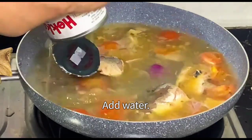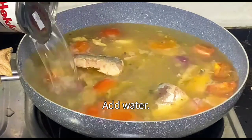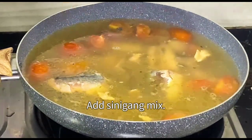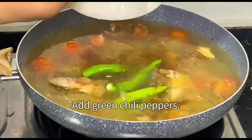Add water. Add sinigang mix. Add green chili peppers.